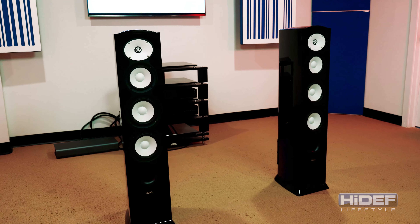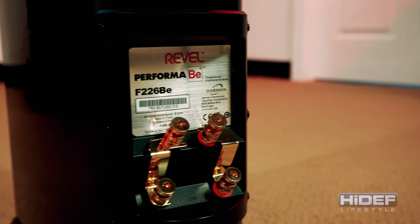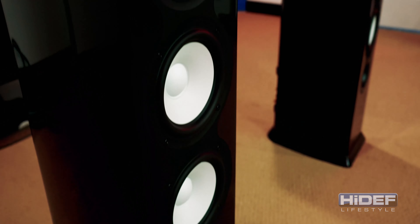The development team at Revel used their incredibly successful Performa 3 Series as a starting point for the new line, extracting and re-engineering every component in order to gain the highest levels of performance possible.